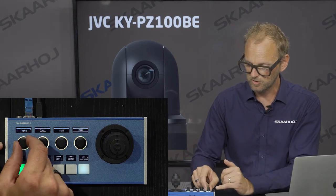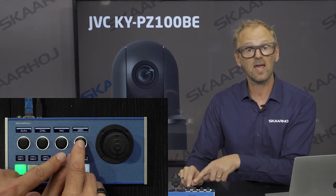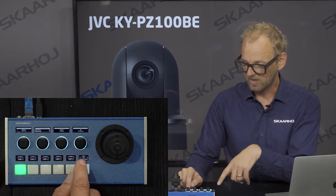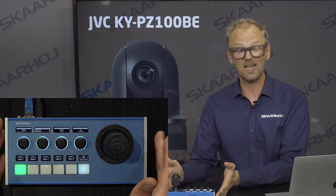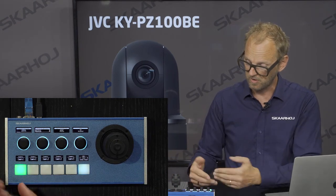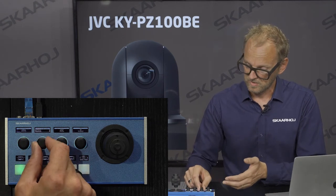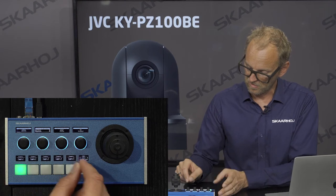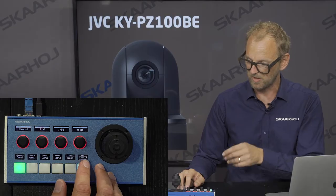We have Focus mode — I can turn that to manual and adjust the focus, and there's a speed limit for focus. Moving on, we have the speed limit for pan/tilt/zoom — we already saw that one. Then we have panel features where you can turn on/off or increase and decrease the brightness of buttons and displays, and you can also set the IP address from here.